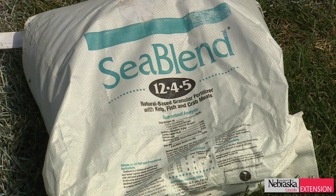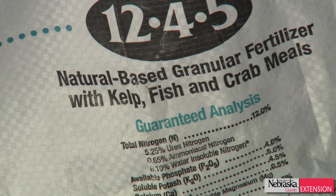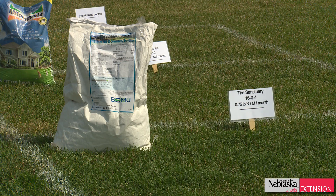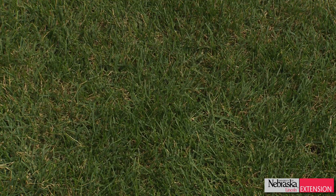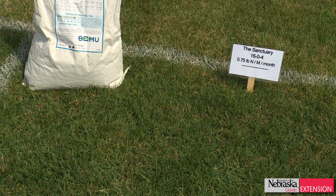Then we have a couple of blended products here. We have a sea blend product, which is actually made from sea products like kelp extracts that are composted and then mixed with a little bit of urea. The urea is coated with a polymer so that it doesn't get released all at once. We also have a more traditional organic, which is made from blood meals and feather meals from animal butchering.